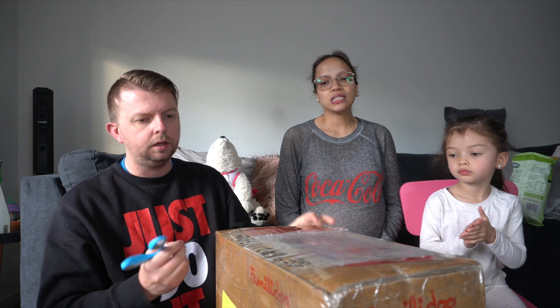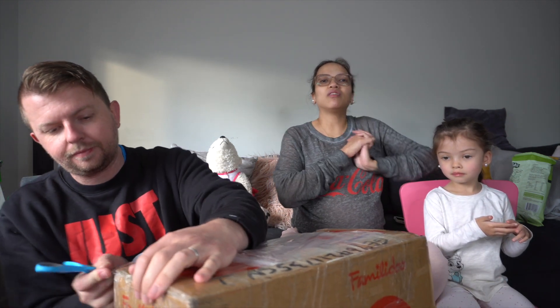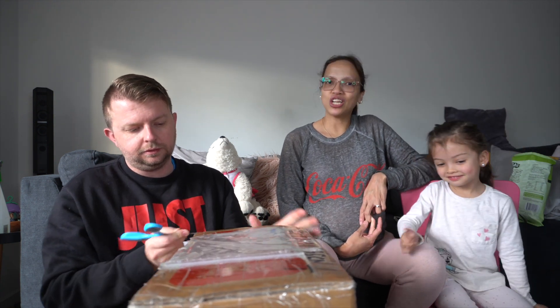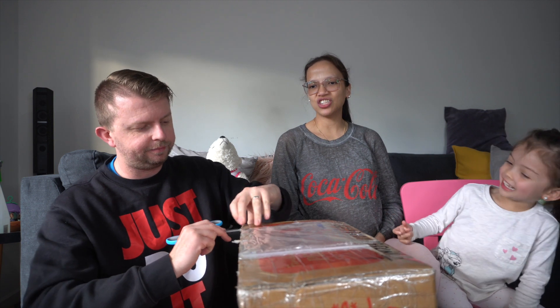We'll open the pram first, I think. We have a scissor. Thank you so much again Family Do for sending this pram. Do you know why they sent this pram to us? They said to us if we can be models of this pram, because we are an interracial family.